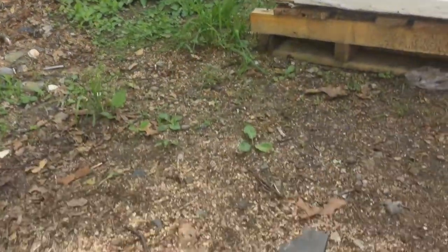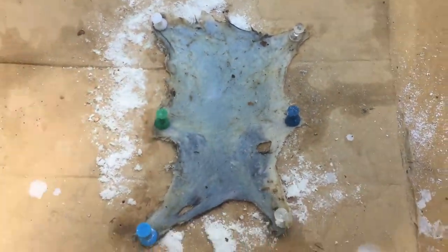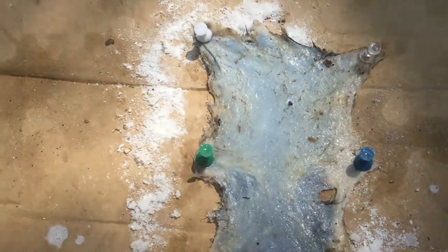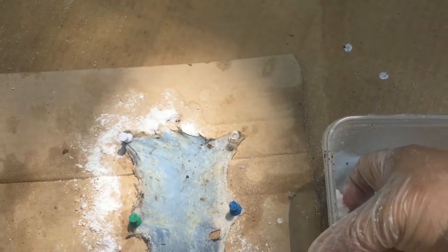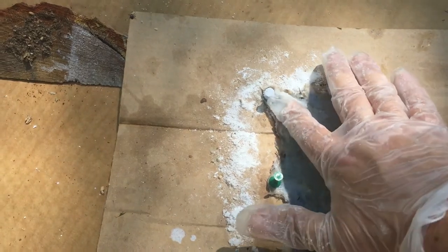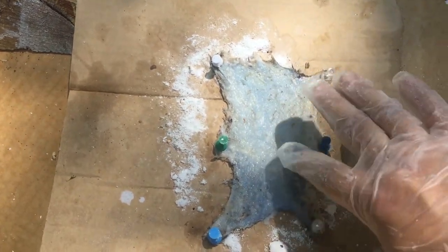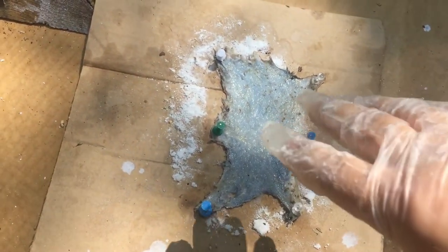So I'm doing my little chipmunk project here. I let him soak overnight in an alum borax solution with some salt in it, and I've stretched him out with pins. There's a tick right there. Anyway, I'm going to take a borax and alum paste — I mixed it together with a little bit of water — and just rub it into the skin. I'll leave that sit for two or three days, come back and do it again. After that I've just got to stretch it a little more and pull it with my hands a lot, and it should turn into a nice leather.